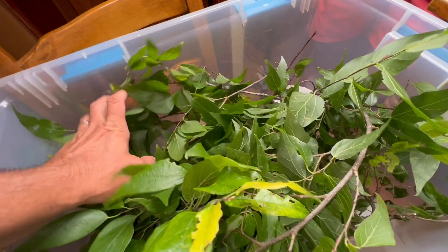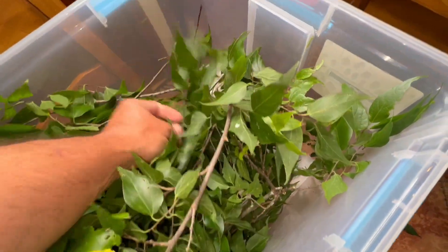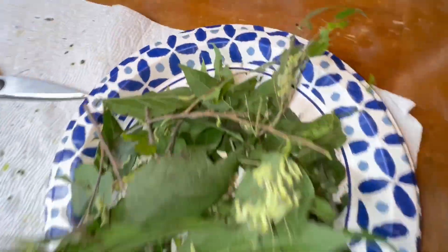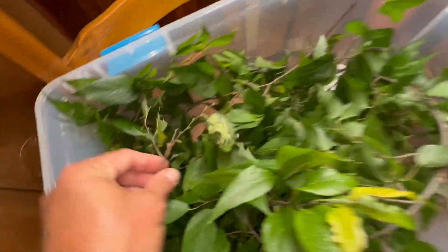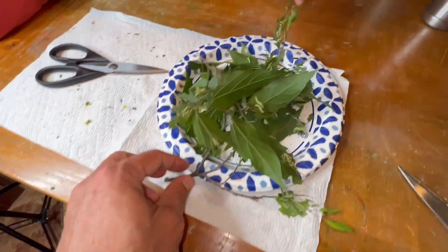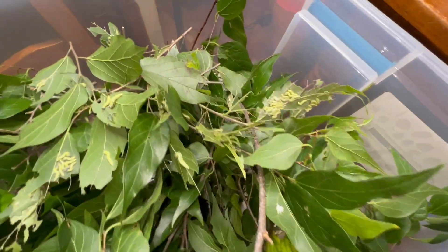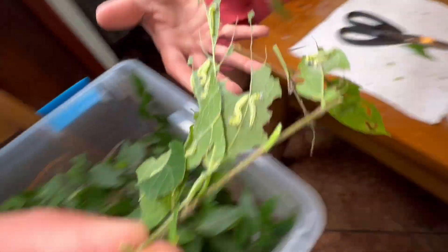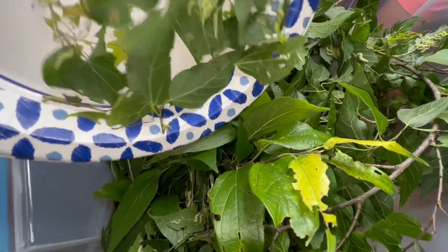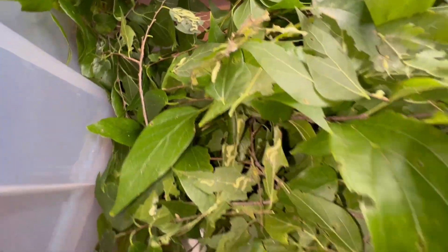We now have our container full of freshly cut hackberry cuttings — all this is fresh, just got cut a couple hours ago. The plate has all of our caterpillars on it, probably a couple hundred. I'm just going to place them in and around on top so they can crawl and make their way onto the new leaves all on their own. Try to put them in different spots.